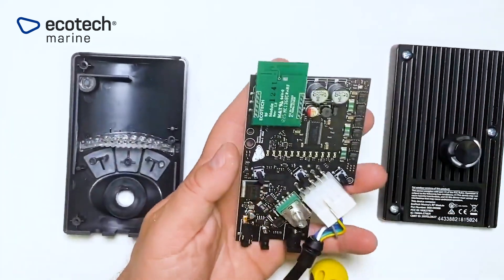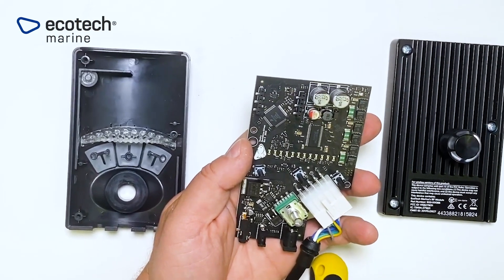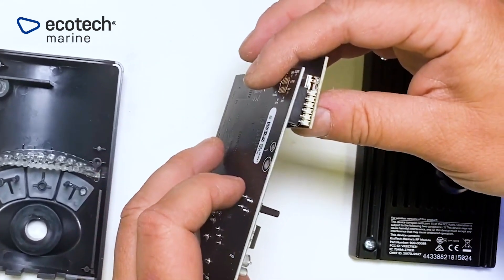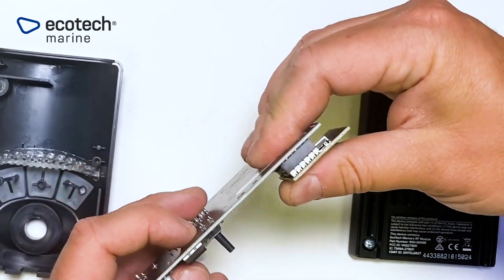With this done, you can pull out the green RF module and install the newer version black RF module. Make sure those pins are lined up, and then gently press down on that RF module.